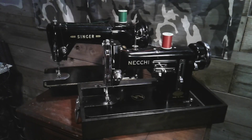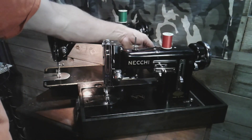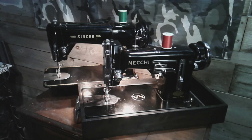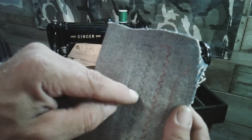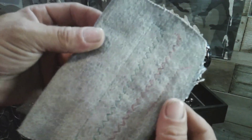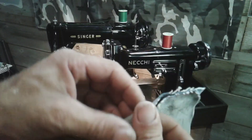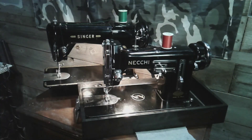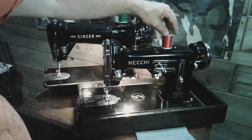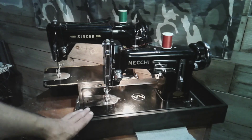Here we are — the Singer 306K from 1954 going up against the Necky BU from 1951. Looking at the stitches side by side, the 306 might be a little longer on stitch length, but not much — you really can't tell the difference. Both are nice, balanced, and tight. When it comes to stitching quality, they both look the same. Maybe the 306 is a tiny bit longer. The winner is the Necky. If I only had these two machines and had to get rid of one, I'd say goodbye to the 306 and keep the Necky.